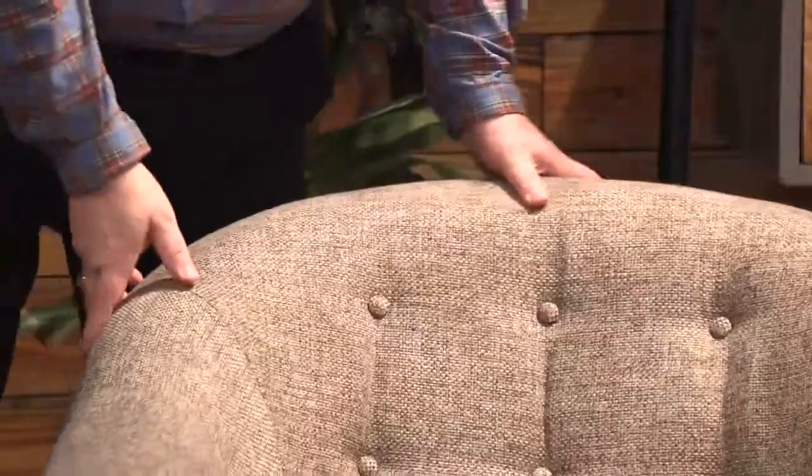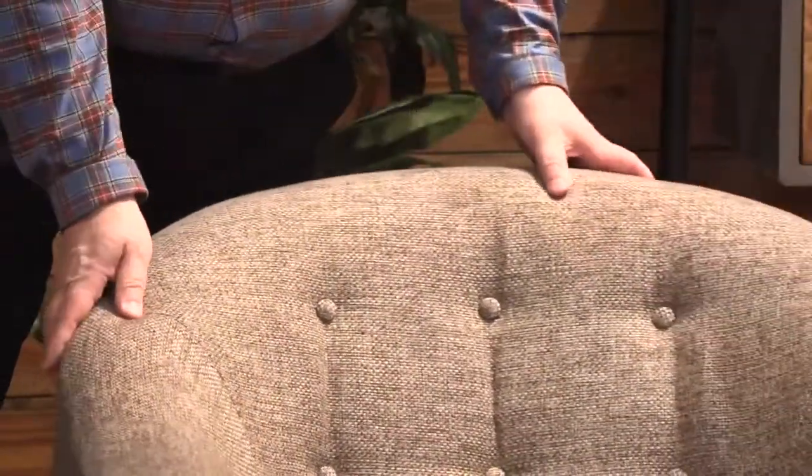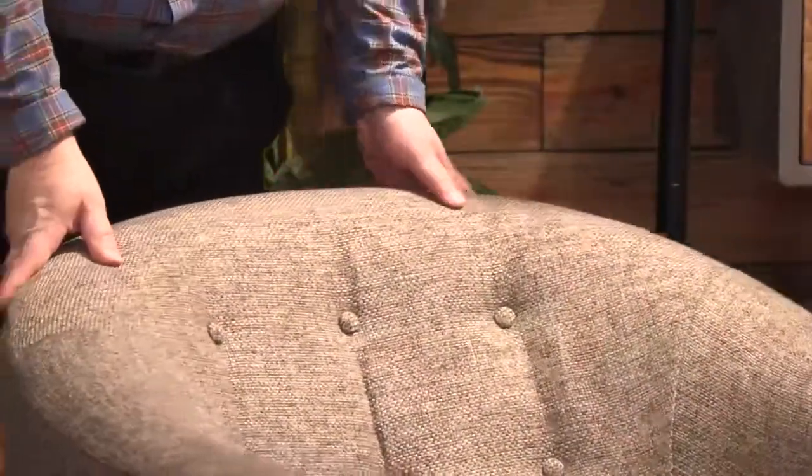In this room grouping, we start with a swivel chair — a little bucket chair with tufting on it. It swivels, it glides, it reclines.